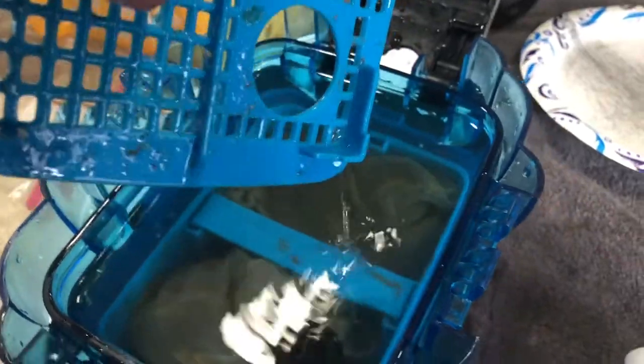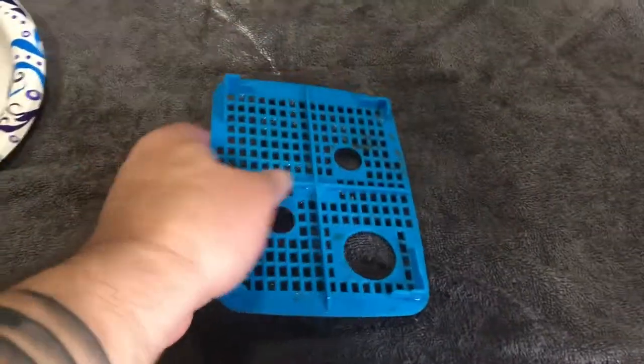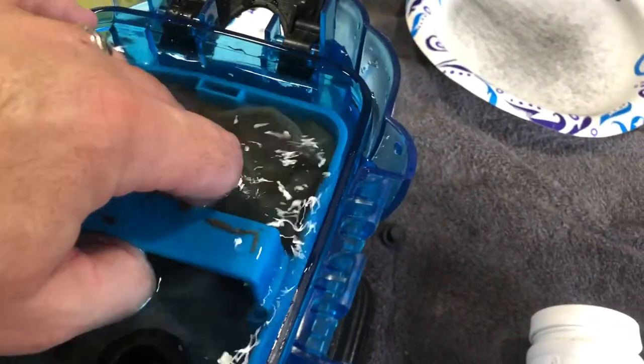Starting to disassemble the filter here. Take out the top filter — you can see how dirty it is. That whole thing will be scrubbed up with the toothbrush. Everything gets looking brand new before I'm done. None of this will be left looking dirty at all.